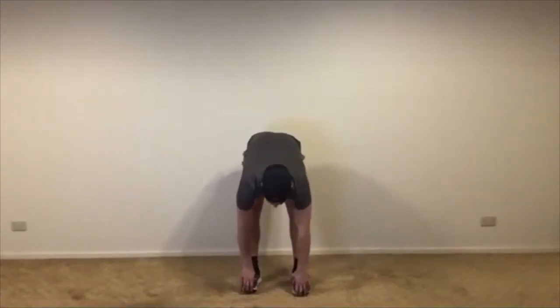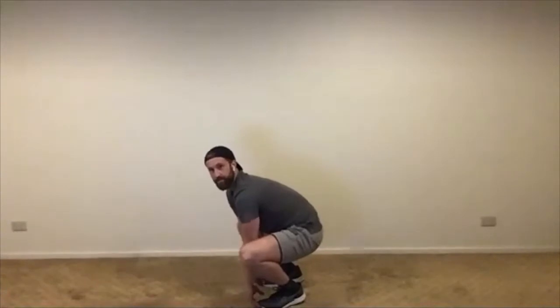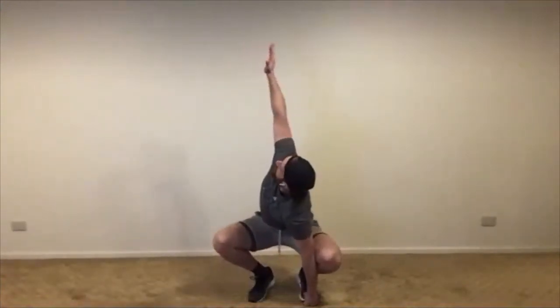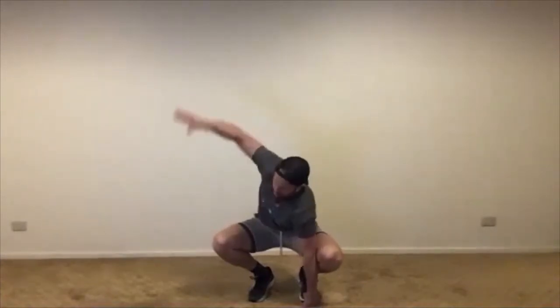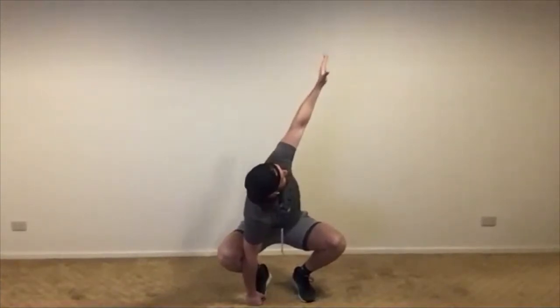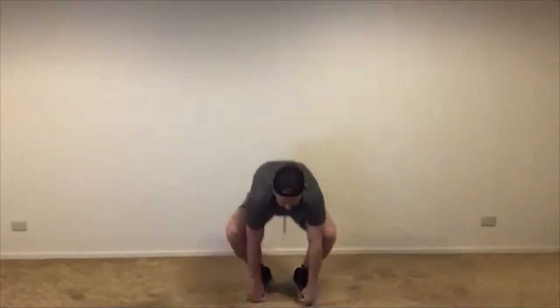Next mobility is the Spiderman squat. Squat down as low as you can — hands under your toes — and bring your bum down into a full squat position with your arms between your legs. Keep your left hand under your left foot and twist, reaching up to the sky with your right hand. Take two or three deep breaths, then swap — right hand under right foot, reach up with the left. Breathe into it to get more range of motion.